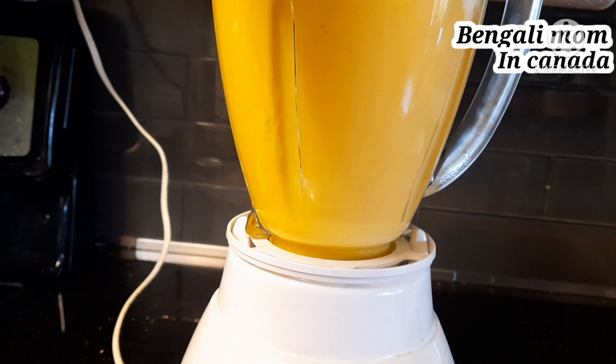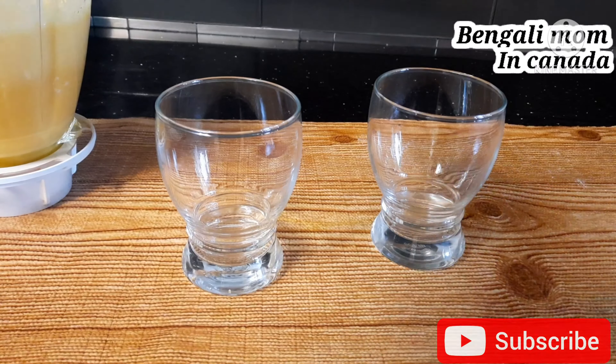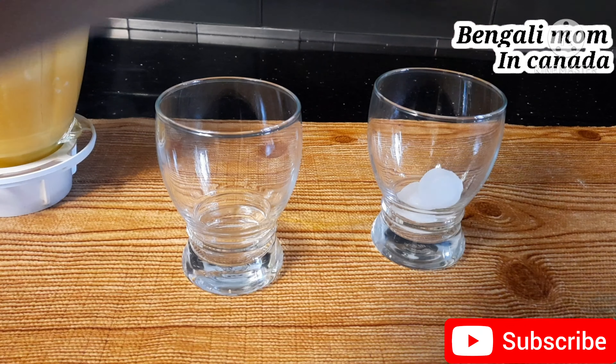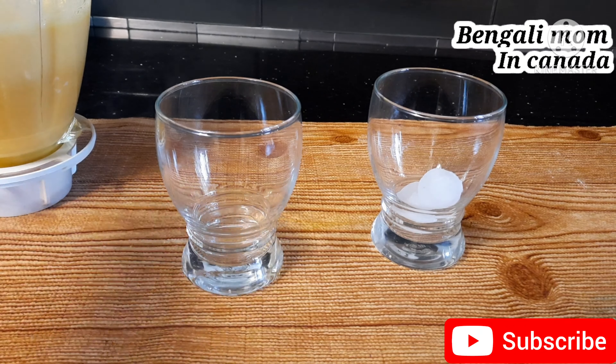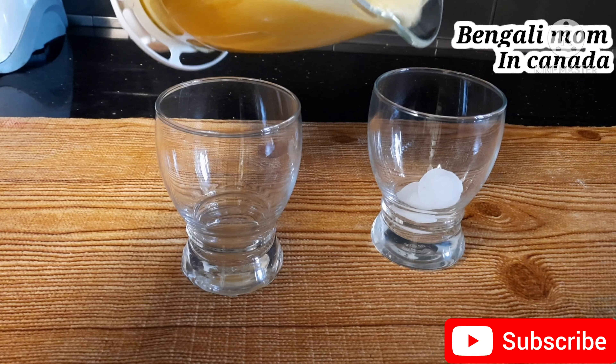If you need, you can add salt or adjust the amount to your taste. I have added a good amount of ingredients here. You can use a glass measure for the portions.